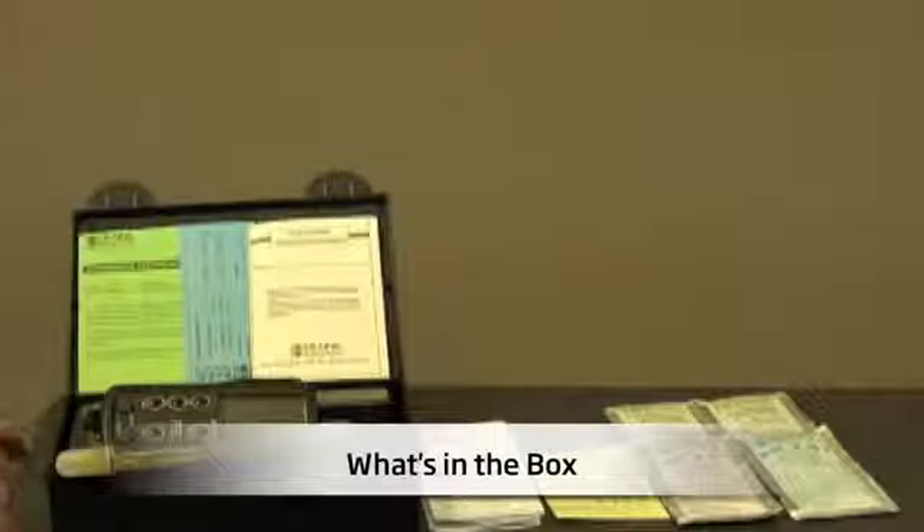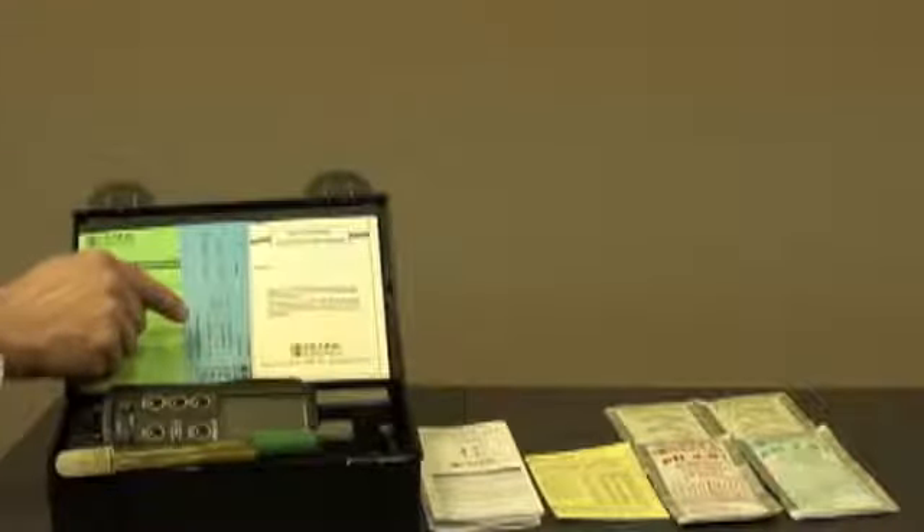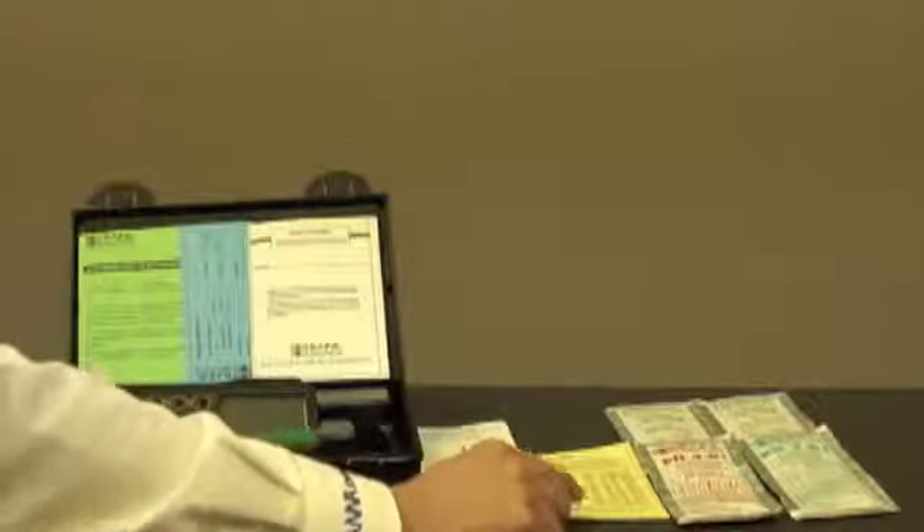Let me show you what's in the box. When your meter arrives, it'll come in this rugged plastic carrying case, complete with a calibration certificate for the meter, a testing certificate for your pH temperature electrode, the electrode instruction guide, the meter, pH temperature electrode, the all-important instruction guide, quick reference guide if needed, some buffers, and cleaning solutions.